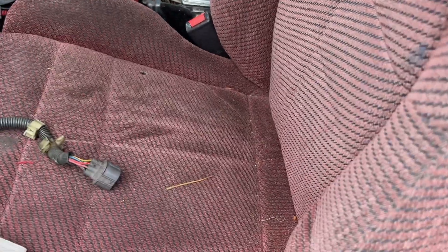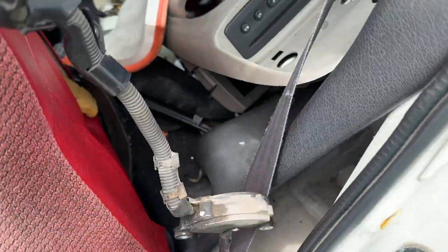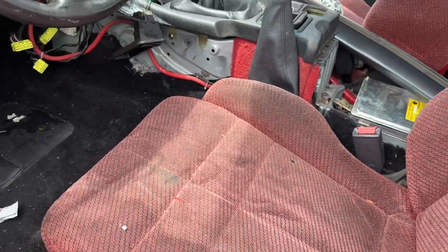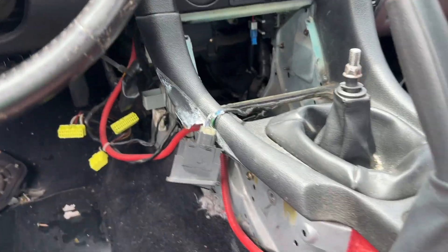I guess this is like an air filter — is that what this is? And some more car guts. This seat looks like it needs to sink all back like that. So now I can finally get in the Stealth.